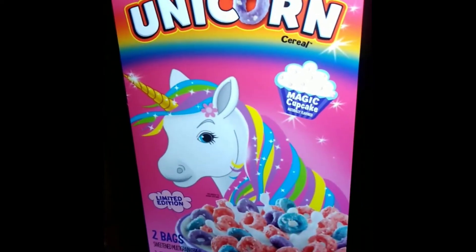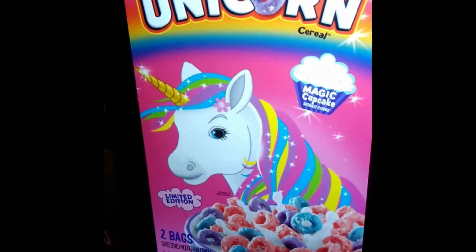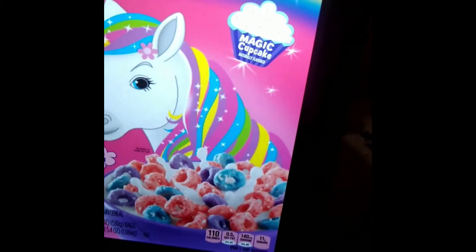So we're going to switch the spectrum here. We're going to go to Unicorn Cereal — Magic Cupcake Flavor — and we have the bag.